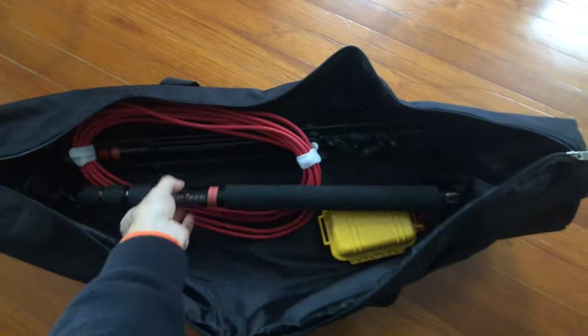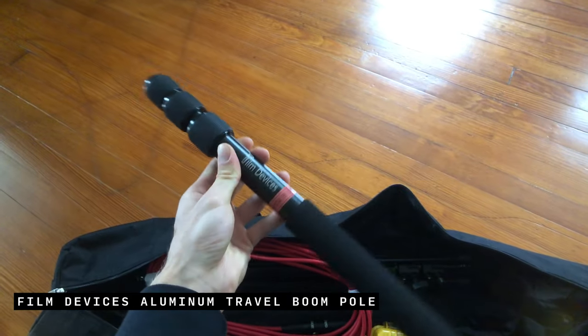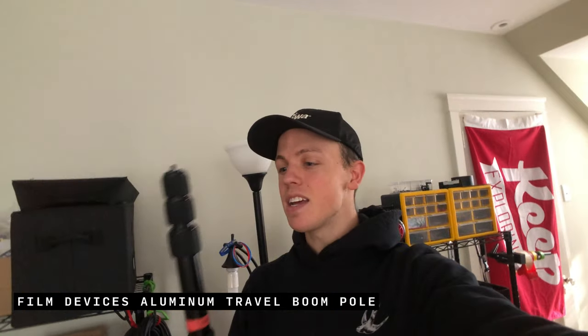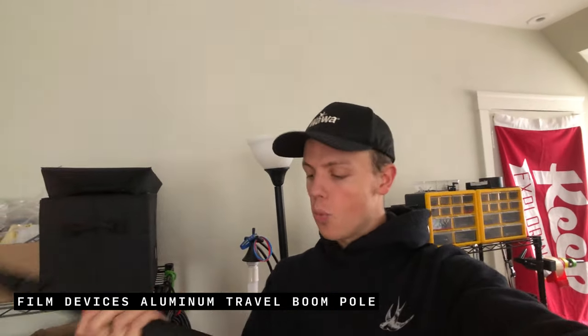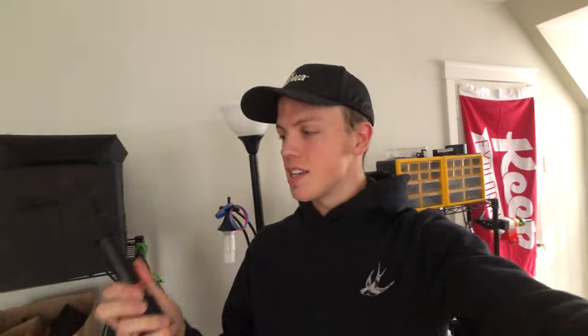Everything fits in this zipper case here. First, the boom pole of choice, which is from Film Devices. When it comes to boom poles, you have lots of options. I decided not to pay up for one that has an internal cable or pay up for carbon fiber — just for how often I use this in my use case. Aluminum was fine. This comes in under two pounds, extends out over five feet, and I haven't had an issue with it being too short. It collapses way down, so this has been a great solution for me as a travel boom pole.